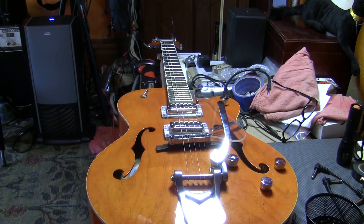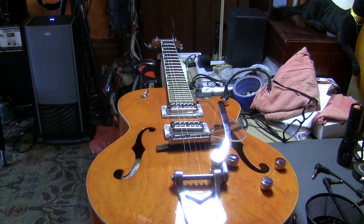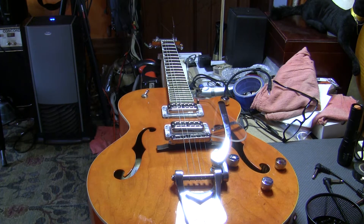Alright, howdy. So in the second of the series of setup videos that I said I wouldn't be doing, I'm going to answer questions that I get about guitars with floating bridges and Bigsby vibratos — all kinds of stuff that people send to me about these guitars.